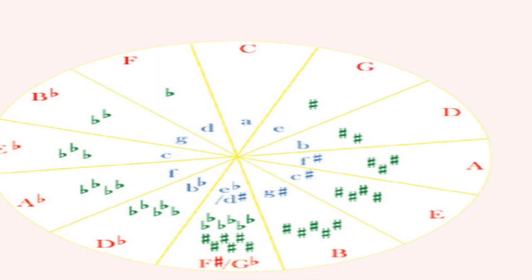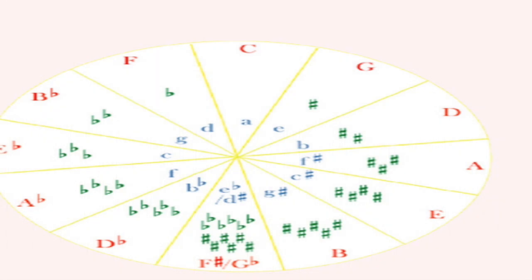Going clockwise on the circle of fifths, the next scale is D.